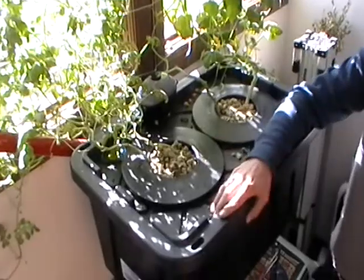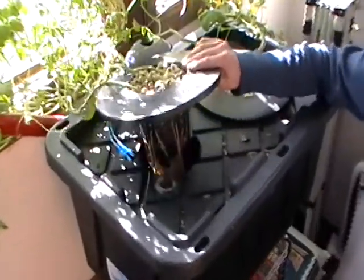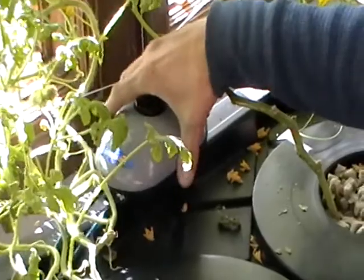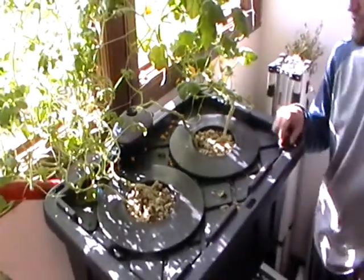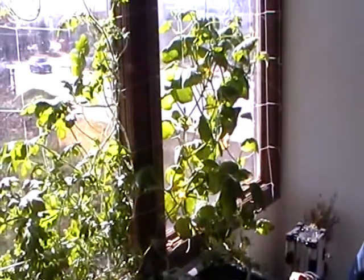We just got a tote from our hardware store and got six inch net cups that we just cut into the top, and an air stone down in there and an air pump — and that's all that we plug in is just our air pump. We set this thing up, we put our seed starts in there and we just set it by the window and they're growing, going to town.